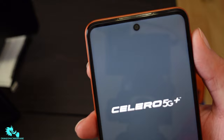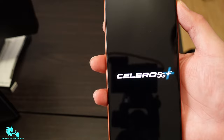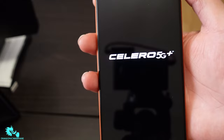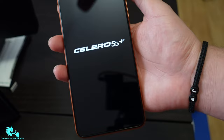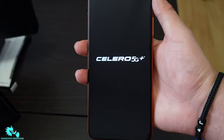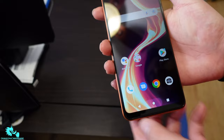Let's go ahead and turn her on and see what she has. It looks like an LCD screen, so as you can see the blacks aren't fully black — they're kind of gray. Nothing too crazy. I'll go through the setup steps and be back in a bit. Very reflective phone. Shout out to Boost Mobile — I got the black SIM tray, which means I'll be using AT&T's network. The Celero 5G Plus is up and running.